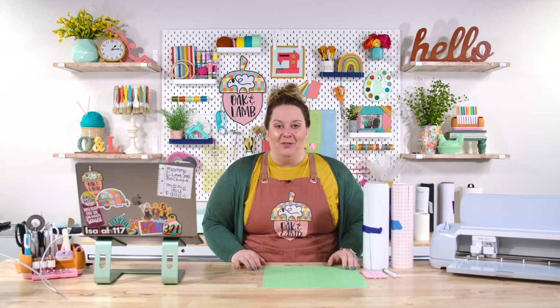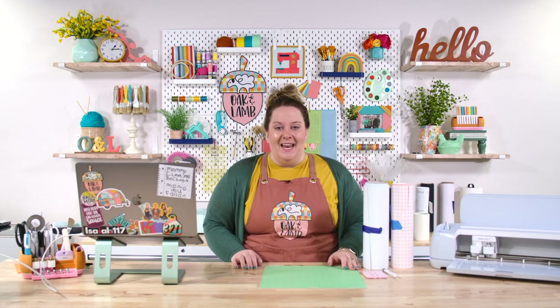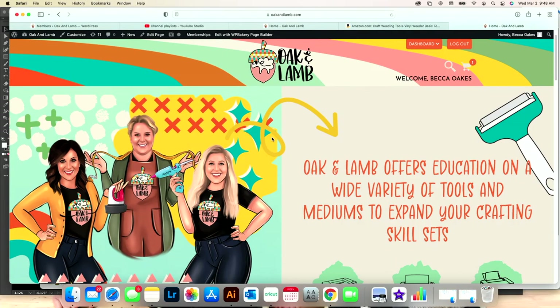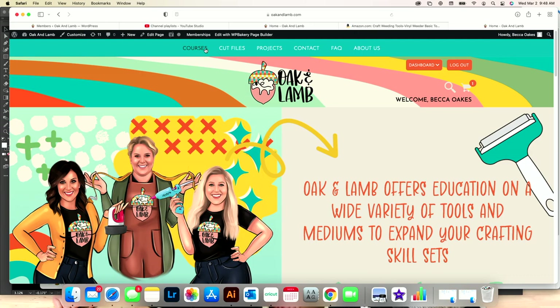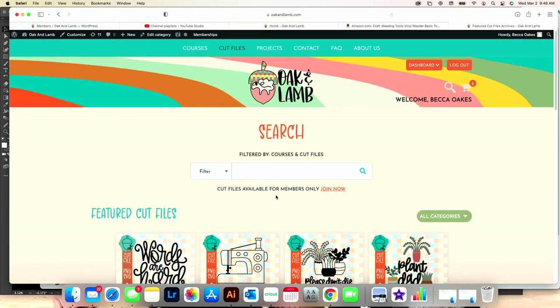Now let's jump over onto the computer and choose the file that we're going to be using today, and we will get this cut out and put on our car. We are on our site oakandlamb.com — I'll come up to Cut Files and do a quick search for a bee cut file. We're going to put this cut file on Rach's car because she loves bees, so let's type in bee and download the file.